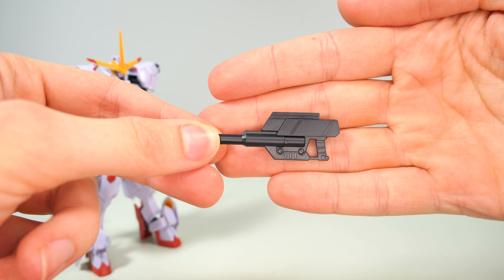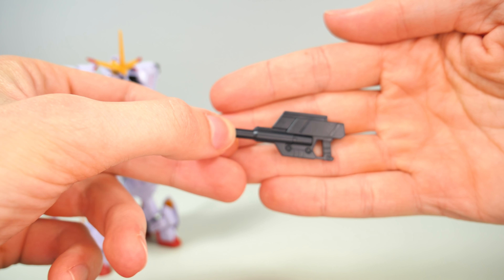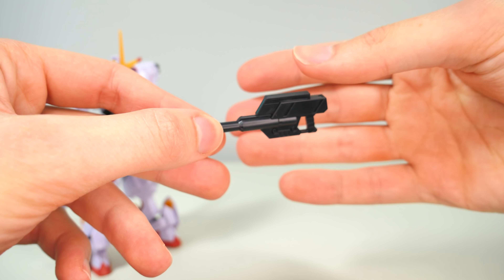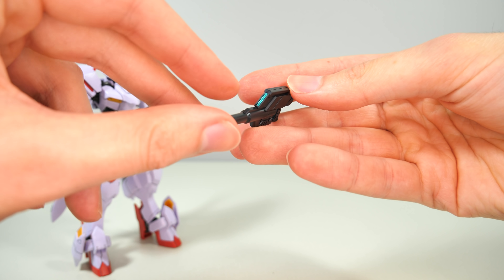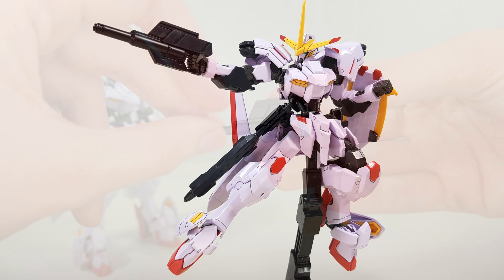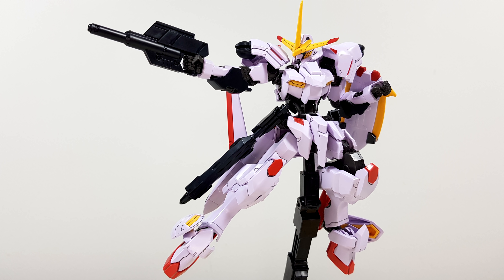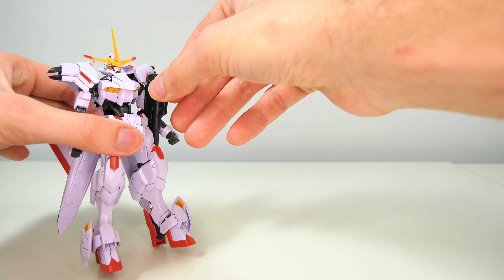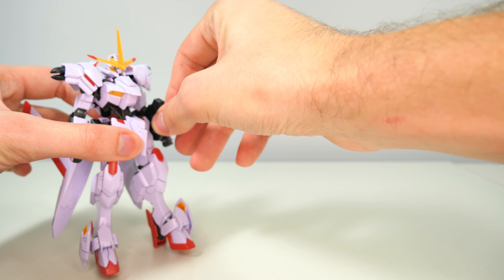First up, we get the 110mm short-range rifle. And this thing literally couldn't be any simpler — it's two halves slapped together with that beautiful metallic green sticker that I mentioned earlier, and it fits into the hands absolutely perfectly. And in case you don't want to use it, you can simply store it onto the side skirts.